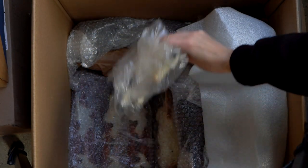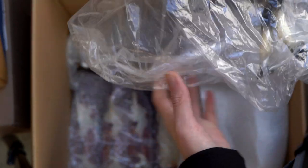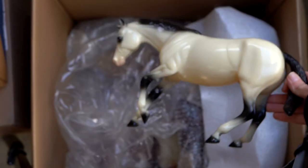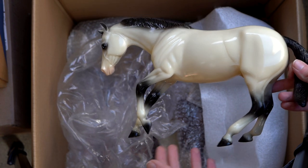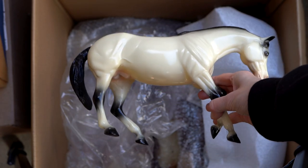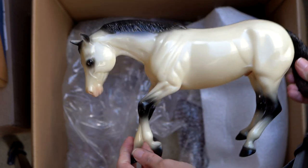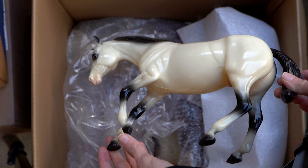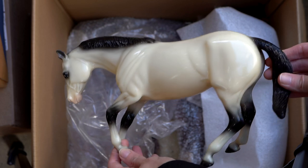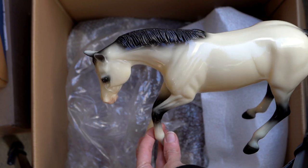Looks like we've got maybe a whole bunch of Peter Stones in this box. This is — I believe — the Western Performance Horse mold. This is another mold where I'm going to have to try and downsize because I love it but I really probably shouldn't have a huge conga of it. But this guy's kind of fun — he is like a weird color, very white with a black mane and tail and black legs with white socks. Very cool looking and this guy is glossy.